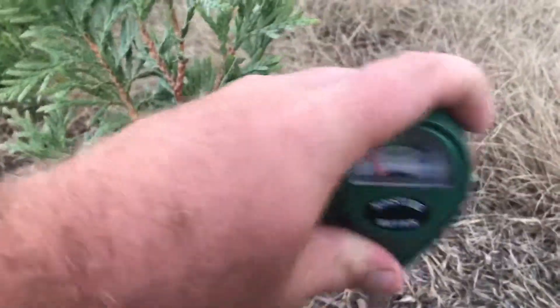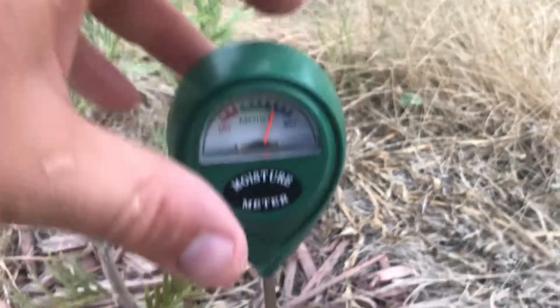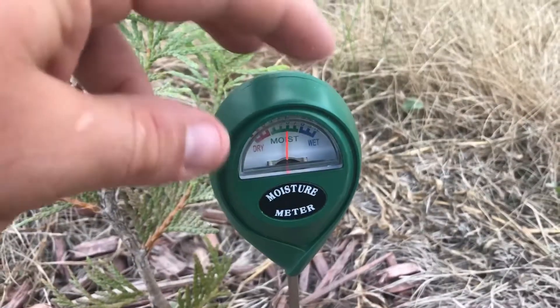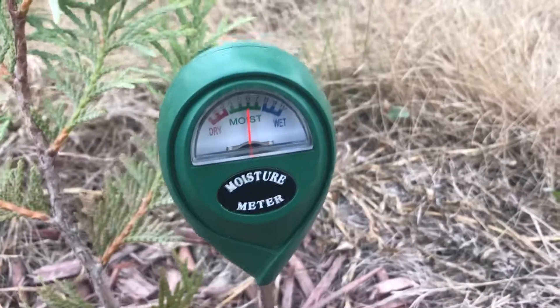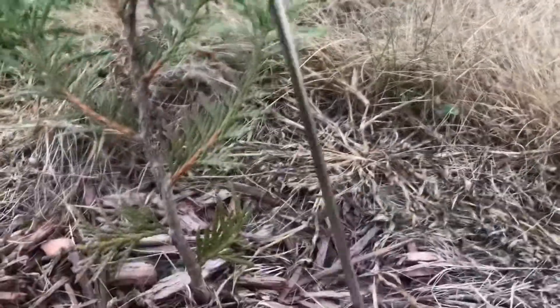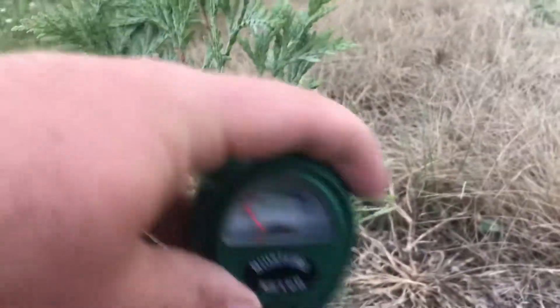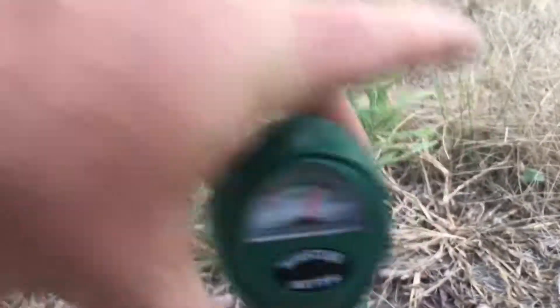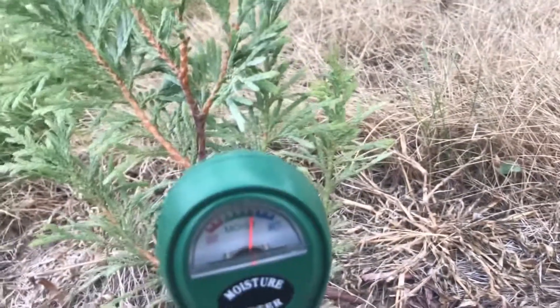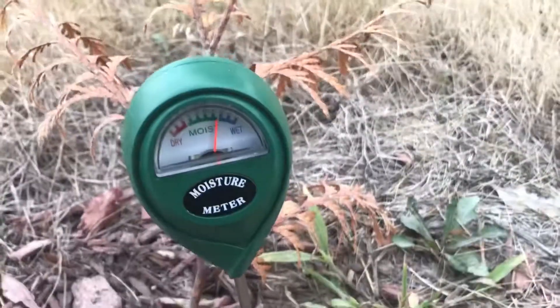I'm gonna check some of these other ones. Like this one's staying pretty green here. Just about an inch in the ground — that's actually showing wet. I had it a little too deep; it's pretty close to the roots. That's about an inch and a half or so. Let me move it somewhere else, closer to the roots. This one still has pretty well enough moisture and it's been quite a few days since it rained. I'm trying another one just for the heck of it — see, this thing's still plenty moist, and I had been watering it even though it turned brown.